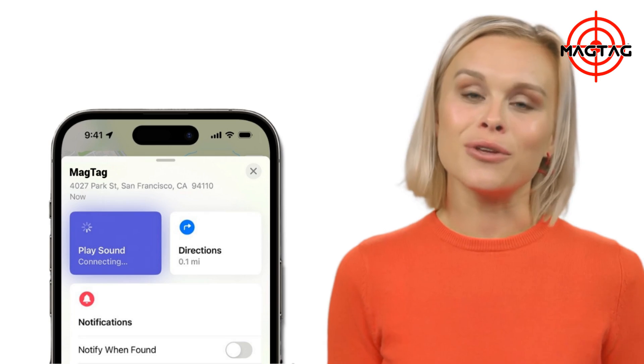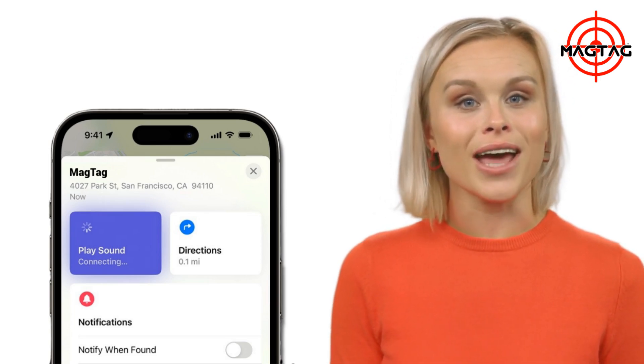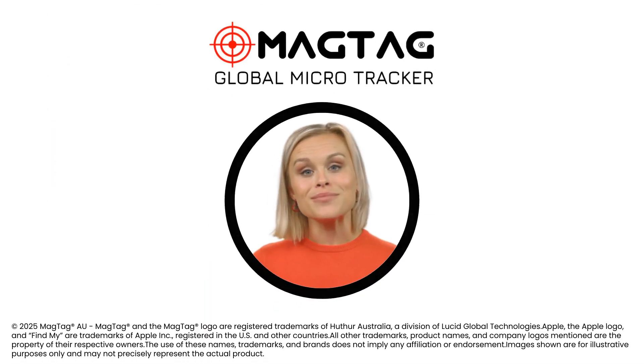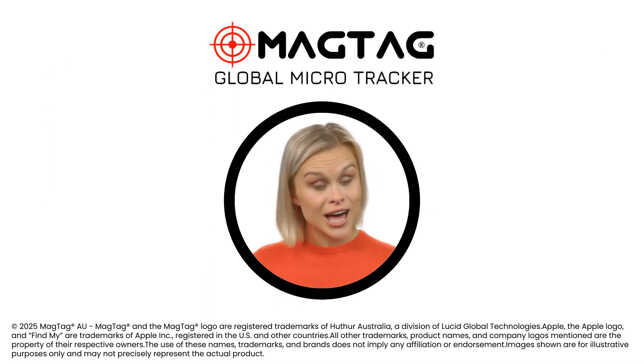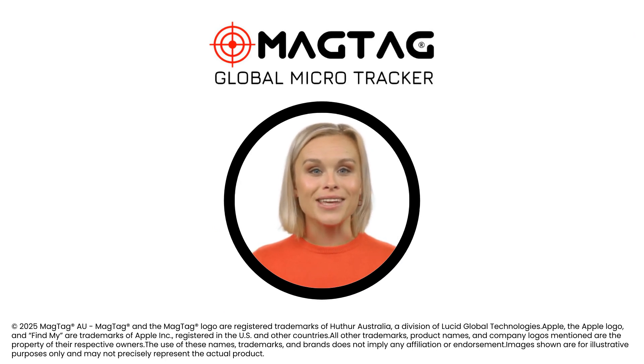To confirm your battery replacement has been successful, open the Apple Find My app and tap Play Sound. You should hear your MagTag respond. That's it — your MagTag is now ready to go. If you require support, please visit MagTag.co.